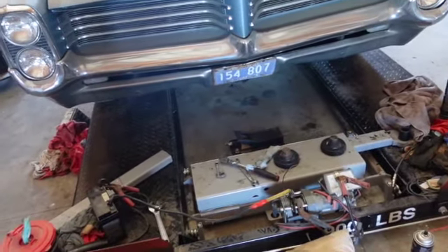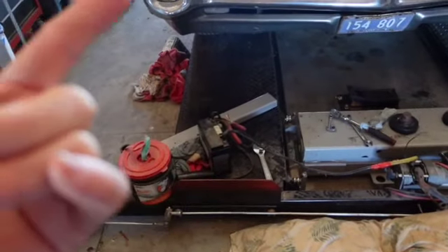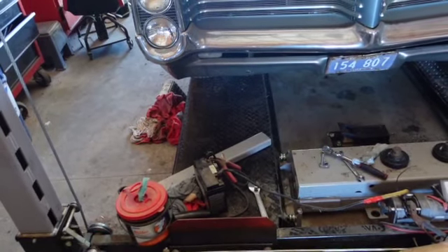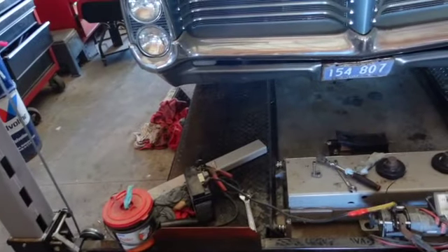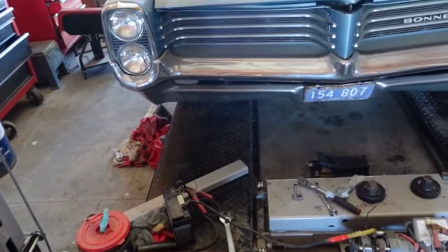I've spent almost five hundred dollars making this thing work, so y'all make your own decisions. I'm going to have a little ceremony here in just a minute. Let me put this new hose on. I haven't got this one yet because they couldn't get the right fittings — so I've got to go back. I've used this lift maybe a hundred times over a couple of years. And there you go — that's the way it is.